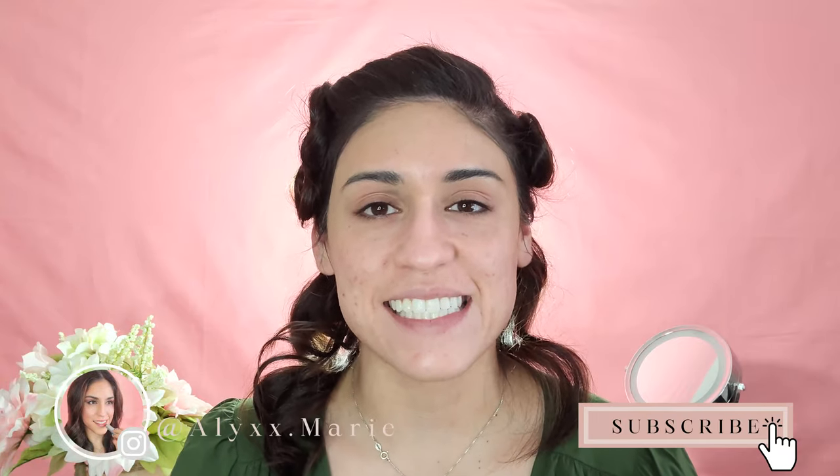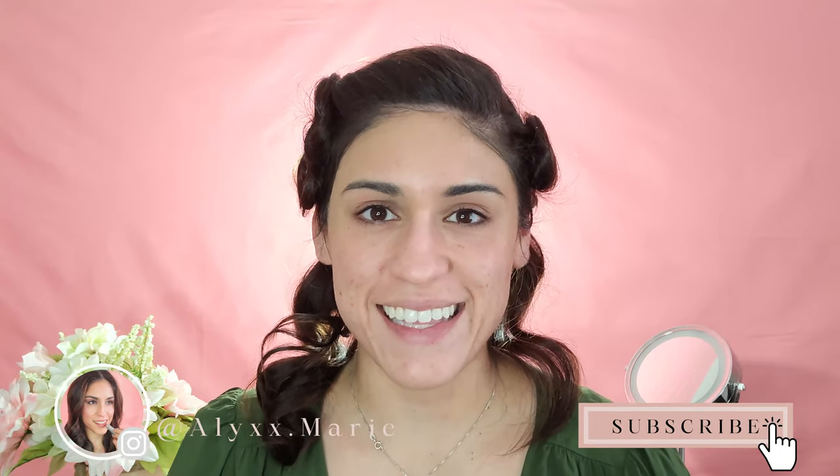Thanks again for joining me and I'm glad you're here. Can't wait to jump into it, but before we do, if you like this content and want to see more like it, don't forget to hit the subscribe button below. You can also find me on Instagram at alyxx.marie. Alright, let's get to it.